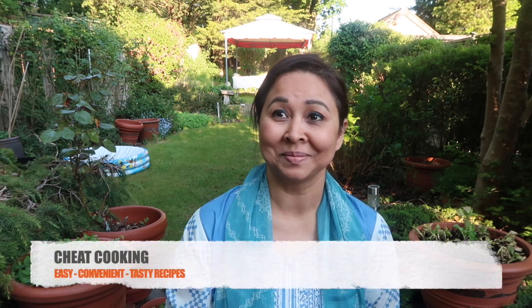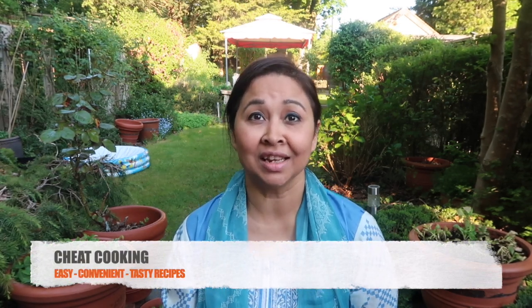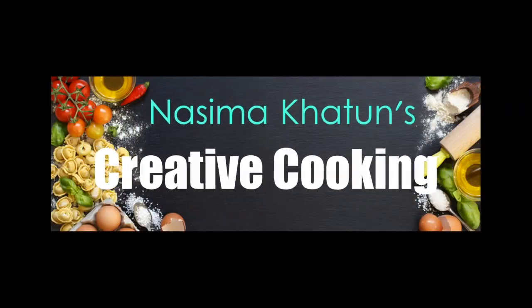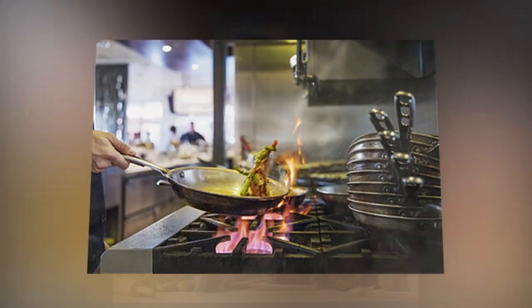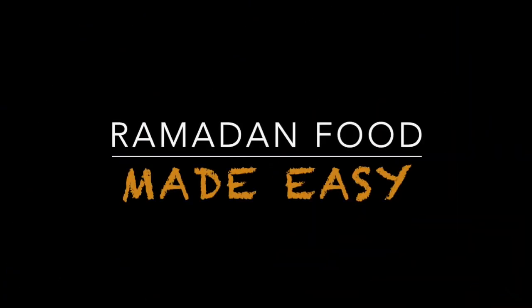I have a confession. I'm a cheat. I love to cheat cooking. My cooking is all about easy, convenient and tasty recipes. Hello and Ramadan Kareem. Welcome to Khartoum's Kitchen. I am Nasima Khartoum.